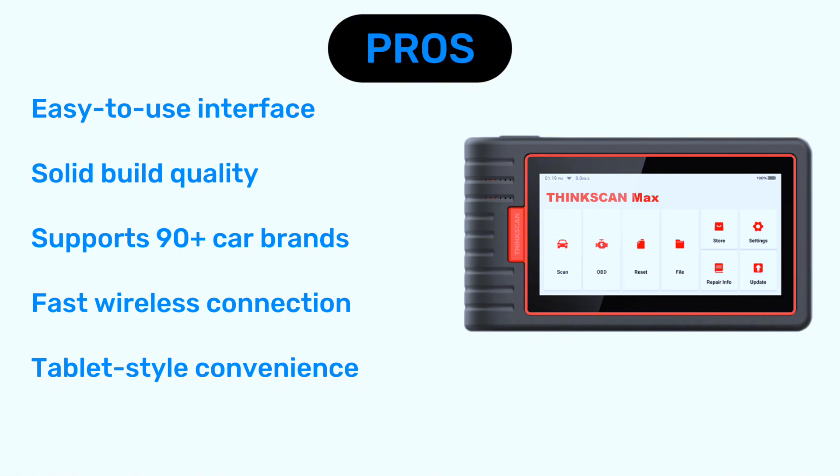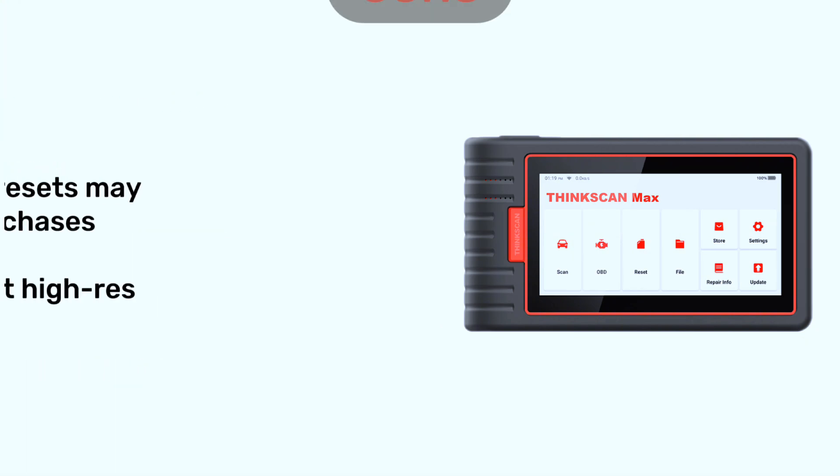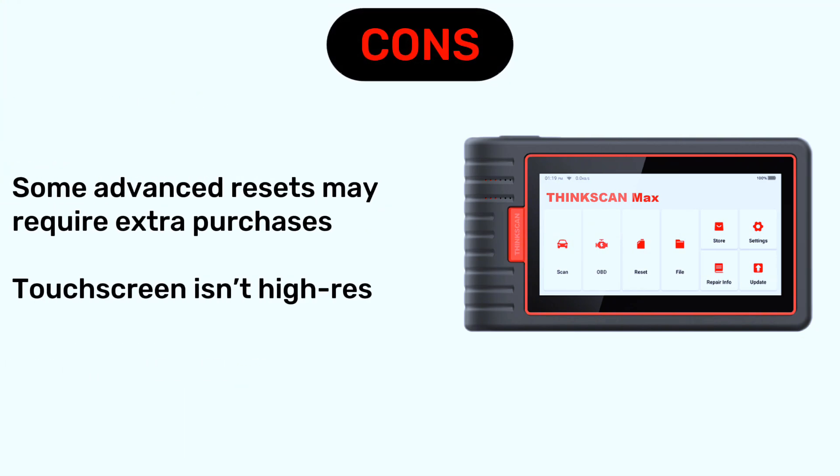Pros: easy-to-use interface, solid build quality, supports over 90 car brands, fast wireless connection, and tablet-style convenience. Cons: some advanced resets may require extra purchases, and the touchscreen isn't high-res — but it gets the job done.